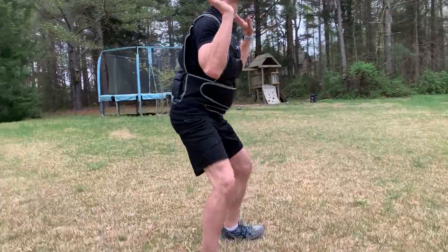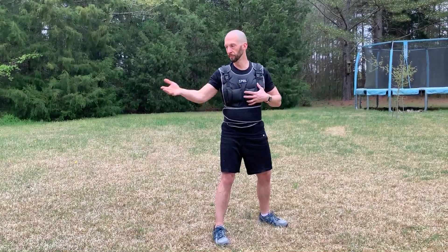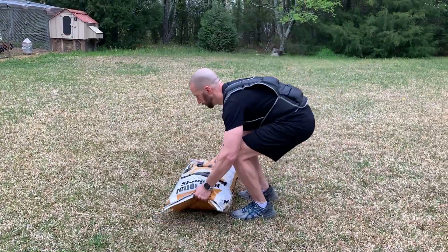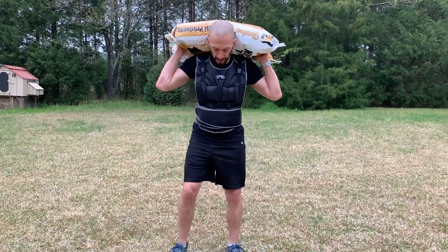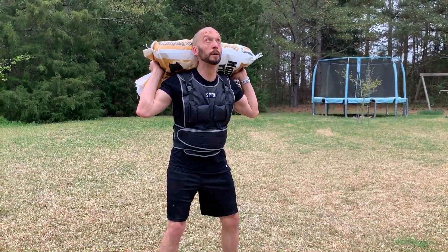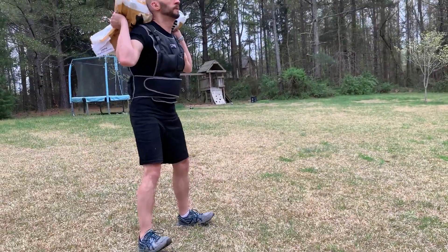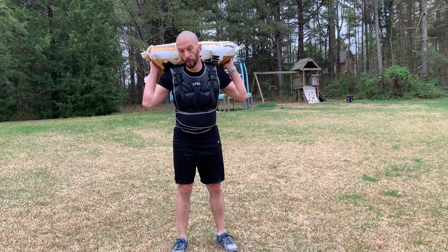Then drive through the heels and blast up for the squat without locking the knees. I'm wearing my 20-pound vest that you've seen in my other videos. We've got the bag of chicken feed here — we're gonna put this bag of feed right on our back, keep that chin up, go down and blast up. That's a 70-pound squat.